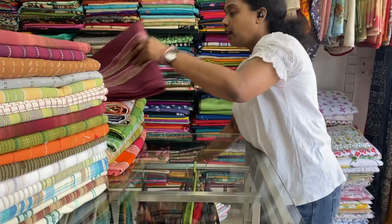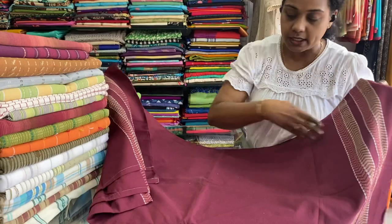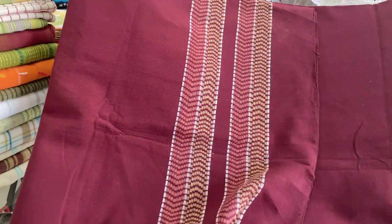Next one is a maroon one. It comes with borders on both sides in the weaving itself. 60 by 90 inches. 500 is the price range.